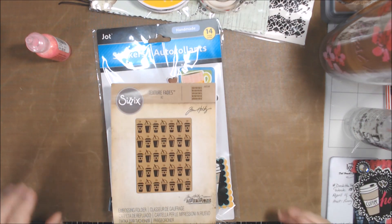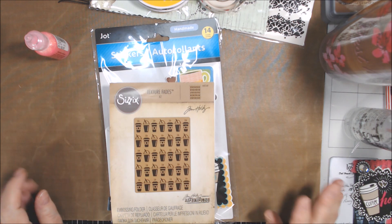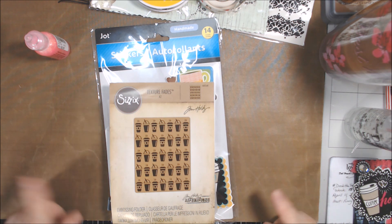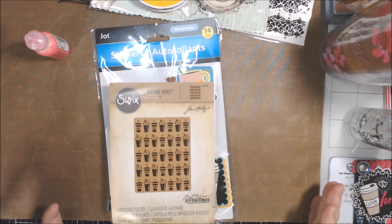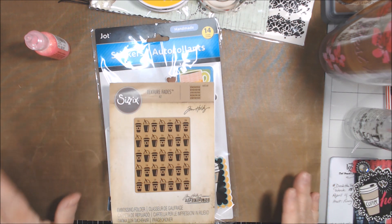Hi everyone, welcome to Hashtag Deck the Year. This is an open collaboration hosted by Penny's Crafty Creations — all that information will be down below. If you just click on the Hashtag Deck the Year, you will find all kinds of people participating both from 2024 and from 2023, when I think Penny started this.